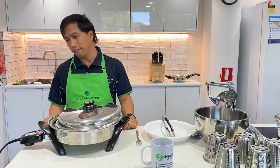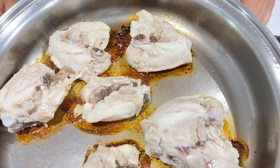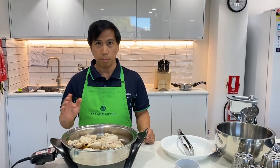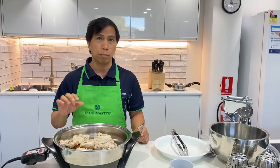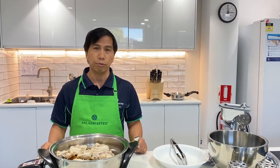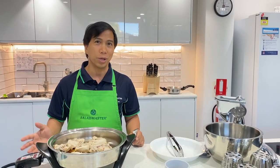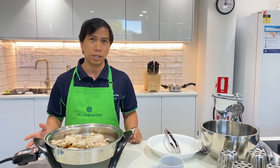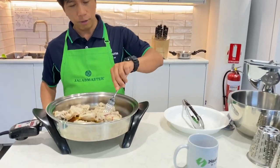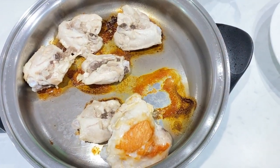Now it's finished — after 15 minutes we're back. If you notice, we didn't put any oil, but the chicken gives out its own oil. The titanium cookware did not burn the food. If you do this in an ordinary cookware without oil, you burn your food. The real answer is: you cook with oil not because your food needs it — it's because your cookware needs it. But look at it — you can see the golden brown color of the chicken and it didn't burn at all.